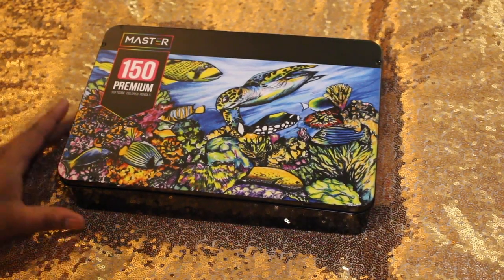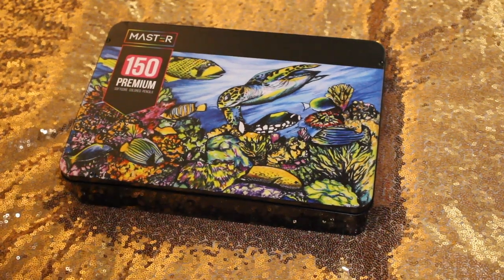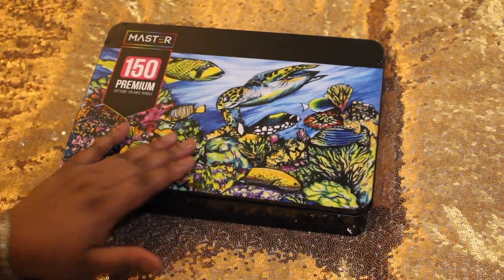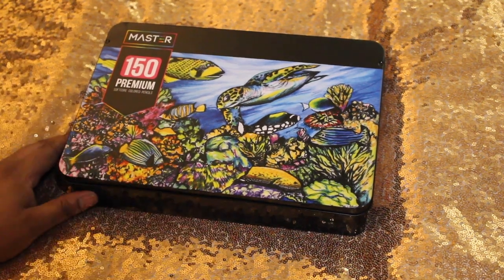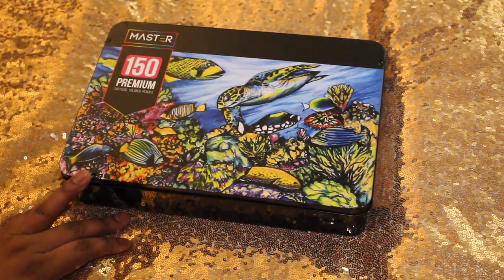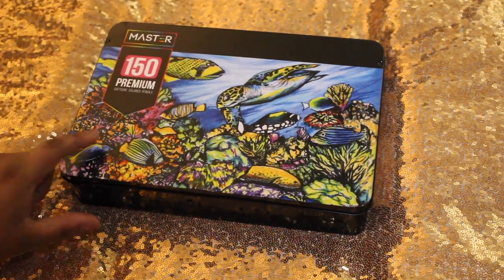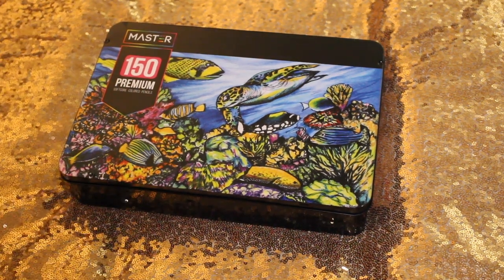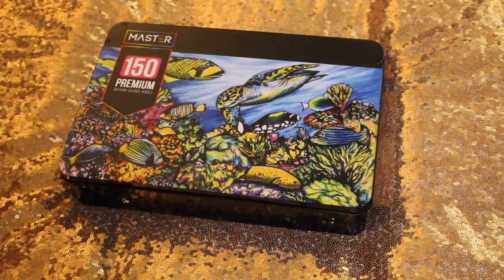Hi guys, it's Art David here. Thanks for watching my channel. I'm going to be sharing with you a small haul that I got from Amazon — and when I mean small, it's going to be really quick. These are some new pencils I decided to purchase. They were fairly reasonable, a little more inexpensive than the Prismacolor and the Arteza that I get. These are the Master 150 Premium by US Art Supply. You can look them up on usartsupply.com.